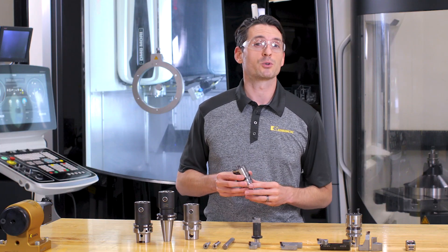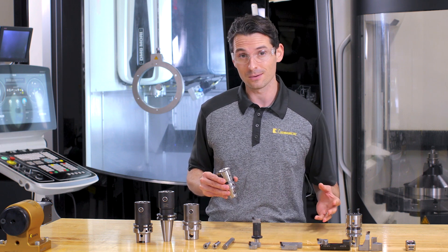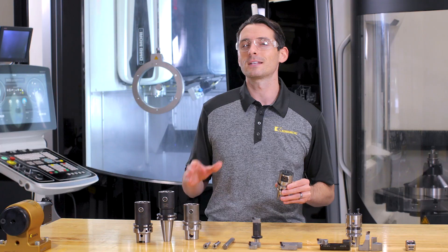The eBore Universal Boring Head is just one base tool you need, and then, whatever your requirements are, you just modify the backside or the front side. Let's start on the backside.